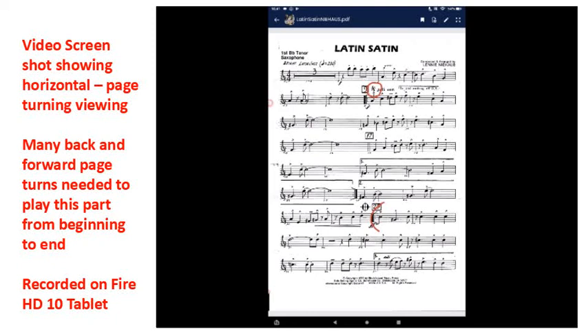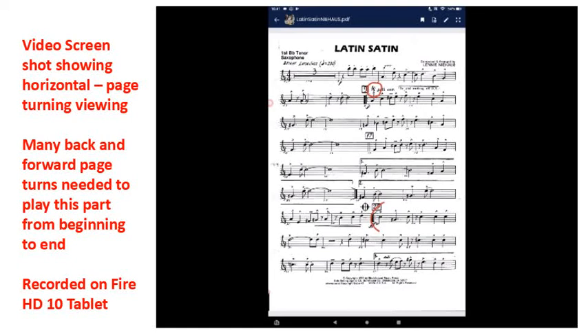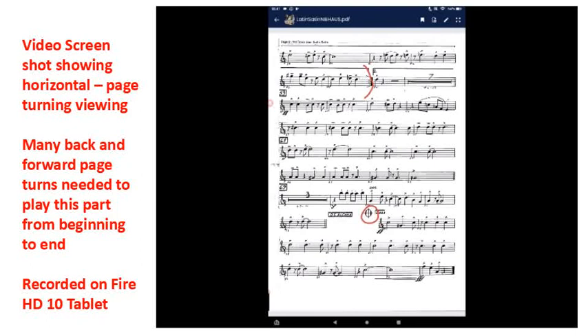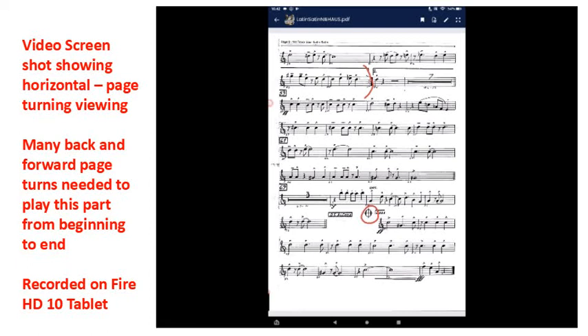Looking at page 1, there is a repeat section started near the bottom and it carries on. You've got to go to page 2 to the end of the repeat section. Then you've got to go back to page 1 to carry on with the second time through the repeat section. Then you've got to jump again to page 2 for the second version of the repeat. Then carry on down to the DS sign near the bottom of page 2, jump back to page 1 to the sign near the top, then near the bottom there is the coda sign and you've got to go forward to page 2 to play out the coda. So there are five back and forth page turns.